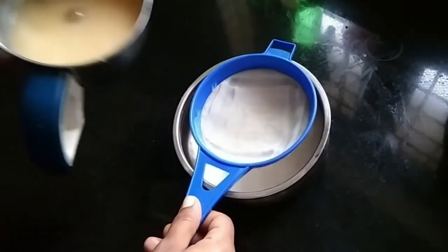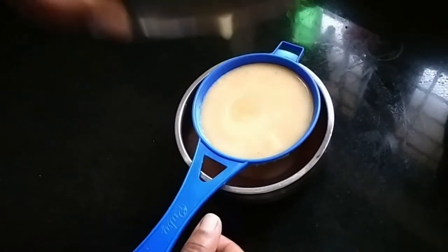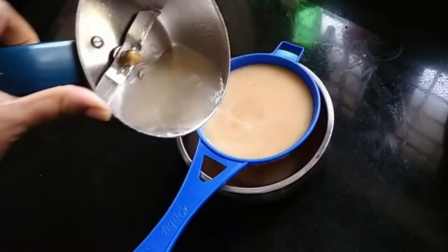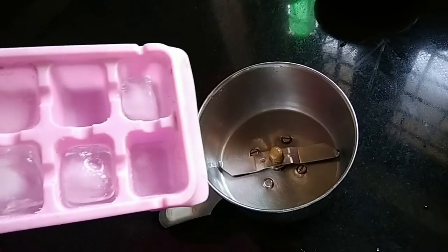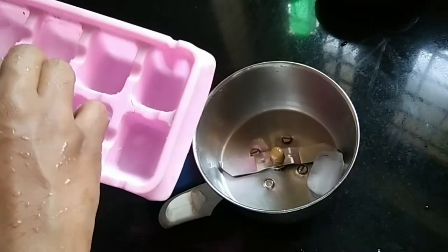Put the juice into the apple and leave the juice to soak into it. Now, we will add some juice.